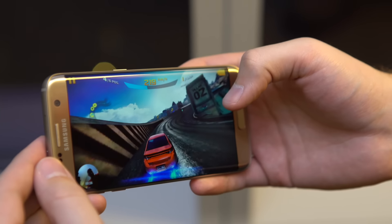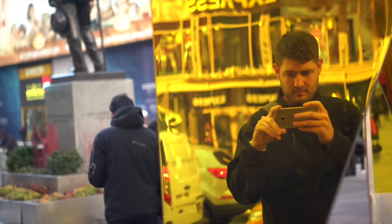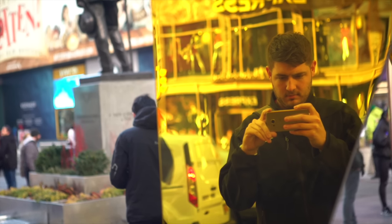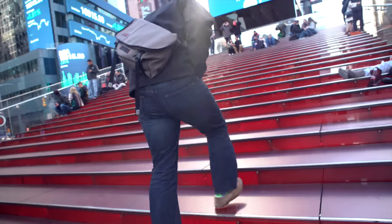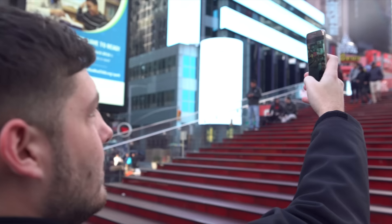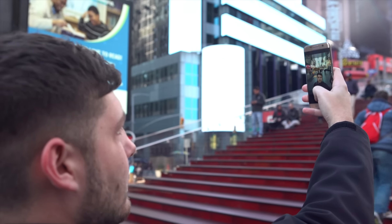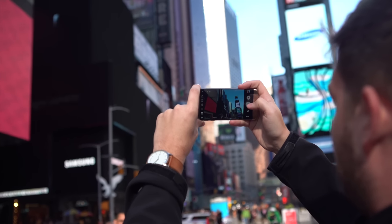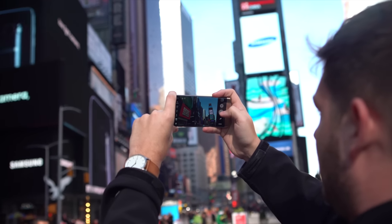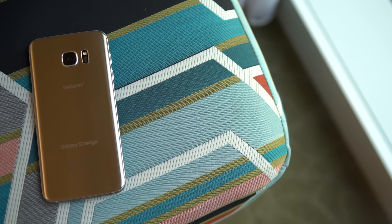Perhaps the area where the Galaxy S7 Edge comes up short is the camera, surprisingly. The drop to 12 megapixels with larger pixels and a larger aperture means it's great in low-light situations — it even bests the Galaxy S6 of last year in some cases. But that's come at the cost of decreased quality in good lighting situations, which you wouldn't have expected. It's still going to compete to be one of the best cameras out there today, but it's actually going to have competition, and that's something we didn't really say last year.